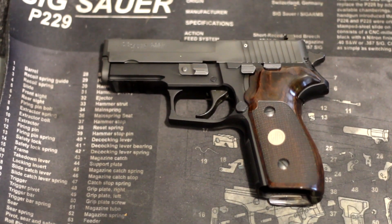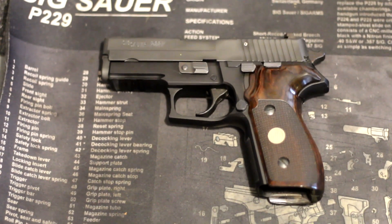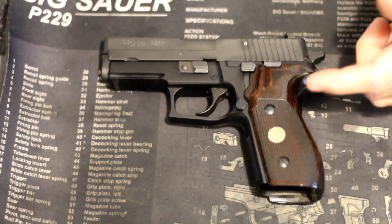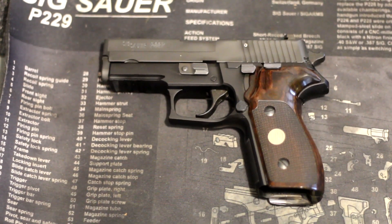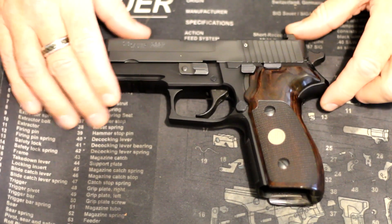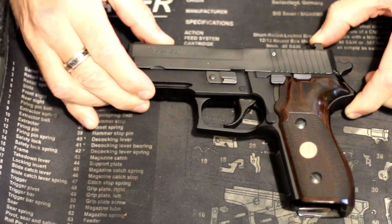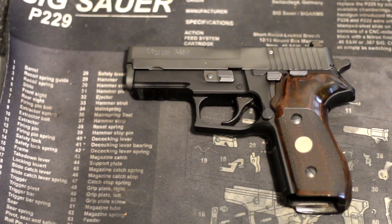Hey everybody, for my trigger talk today I'm taking a quick look at my P227. I've made a couple changes to it. I got the Hogue wood grips from Optics Planet — they were running a sale on the discontinued ones with the SIG medallion in them. I loved the wood look. I did order one color and they sent another, not once but twice. I actually wanted the rosewood ones, they sent the walnut, but after putting them on I kind of like that look too, so I'm gonna keep them.